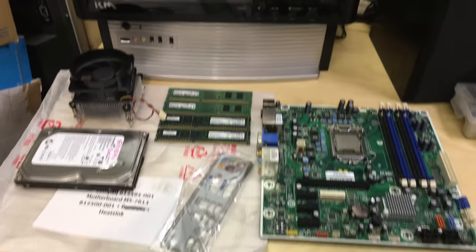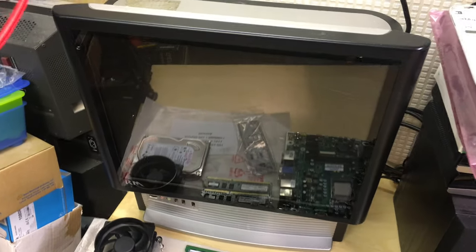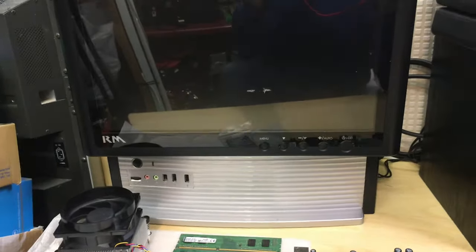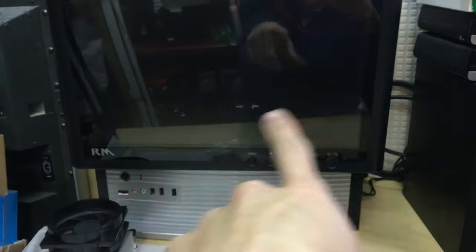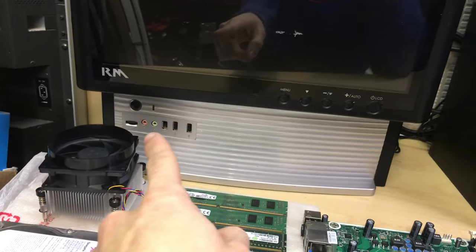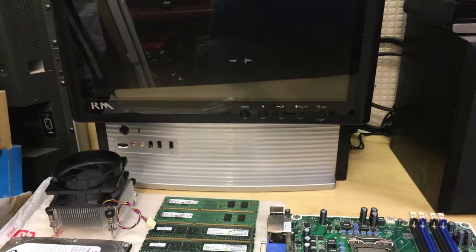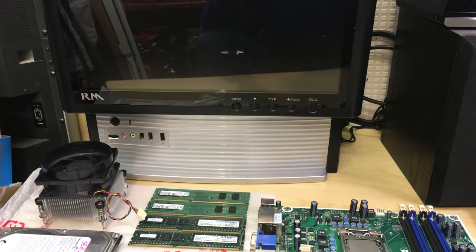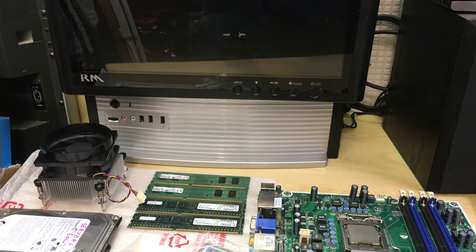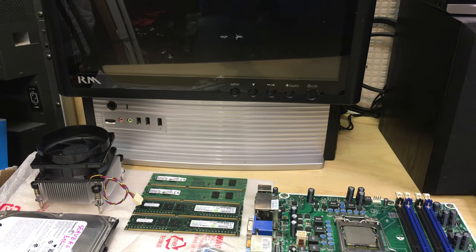Welcome to this video. We're going to be repurposing this RM all-in-one PC. It's basically a PC and monitor case in one — you've got an LCD screen here, and on the back the motherboard goes in, with front panel connectors and a disk drive on the side. These were originally aimed at schools, where you'd just plug in power, a mouse, and a keyboard.